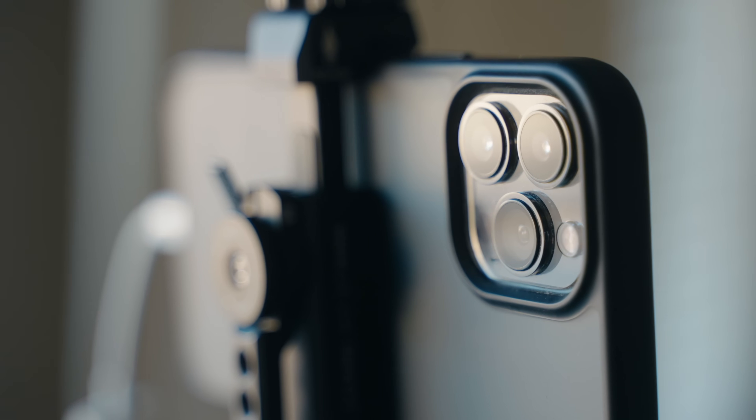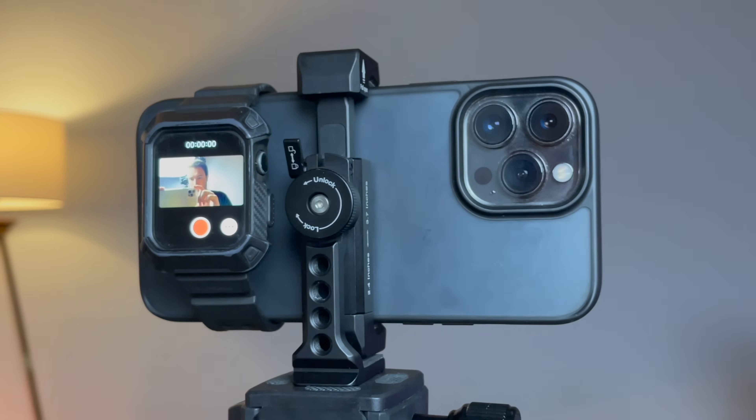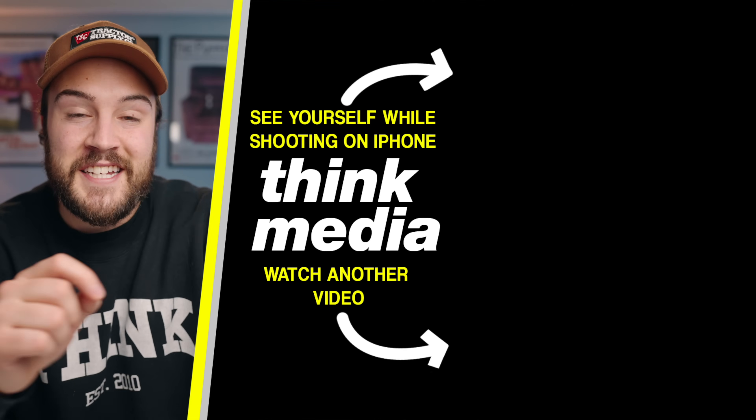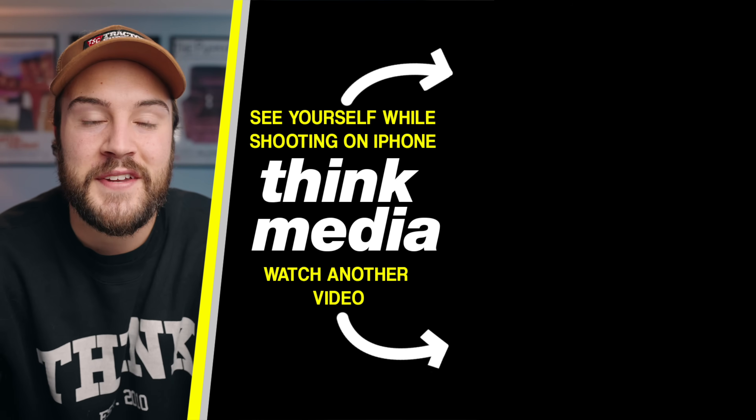If you're using your iPhone to shoot YouTube videos, I recommend using the back camera instead of the front camera because it's so much better. There are a few different ways to monitor yourself on the back camera — click on the screen and check out that video, it's gonna help you out a lot. See you in the next video.